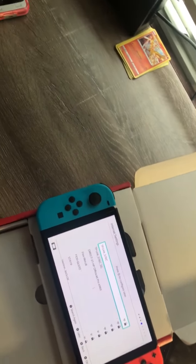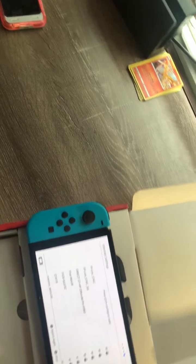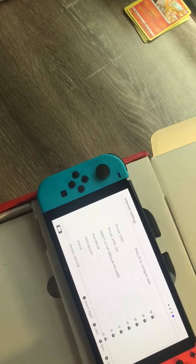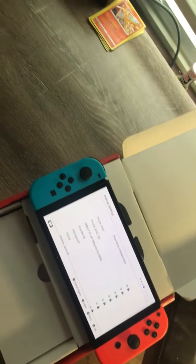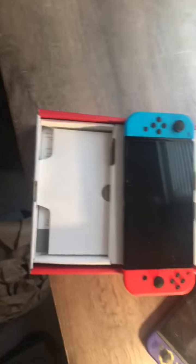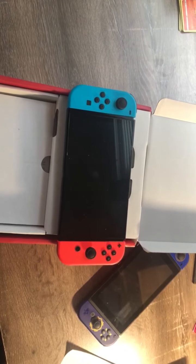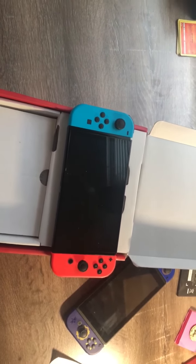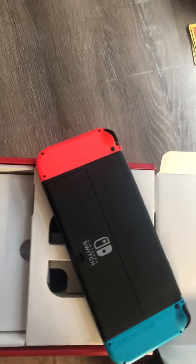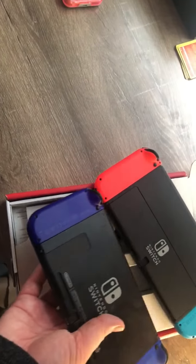Everything's in great condition so far. I'll go to the local store and see what's up. This cost $339.99 — it's refurbished, so I'm hoping it's in good shape everywhere. You gotta stick in the memory card, and there's the new kickstand which is a lot better than the old one.